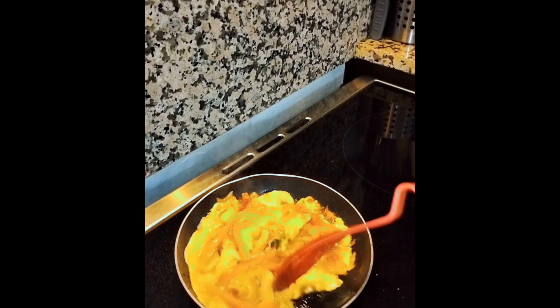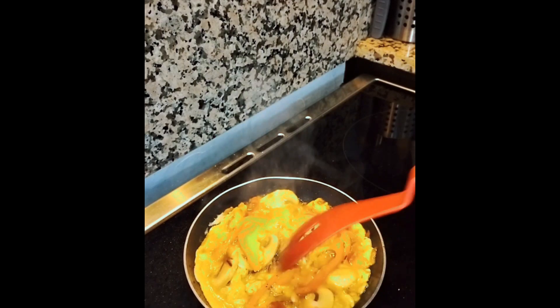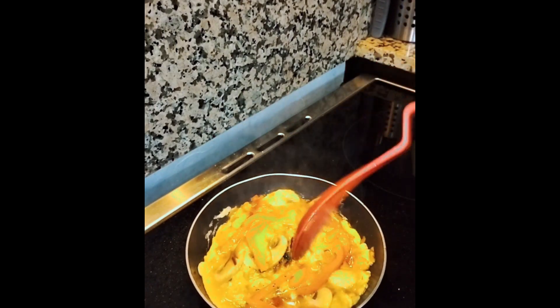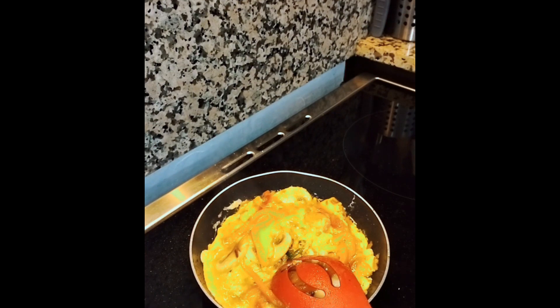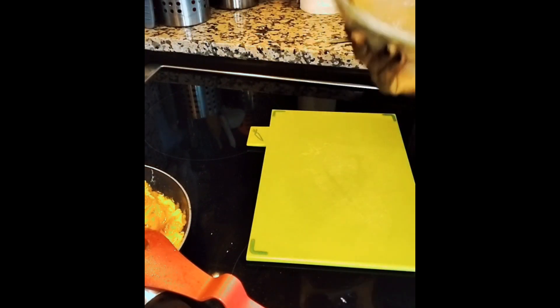It wasn't ready, guys. So at this junction what I did was cover it up and reduce the heat of the stove. After that I was good to go. This is my finished egg filling.